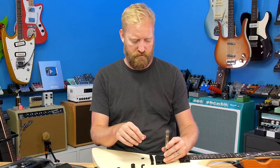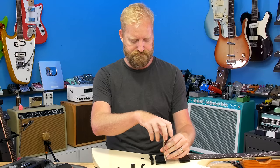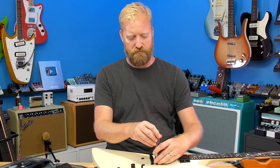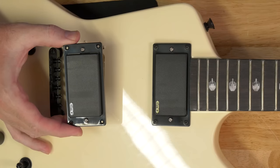All right, here we go. I'm going to find out what's in these pickups. While I have it open, maybe I'll even swap out the bridge pickup for something else. Are we ready to take a peek?